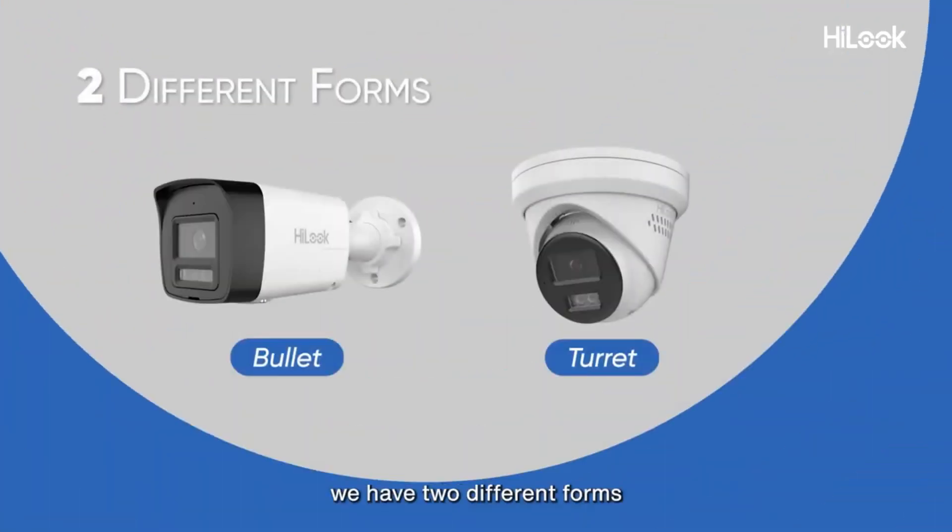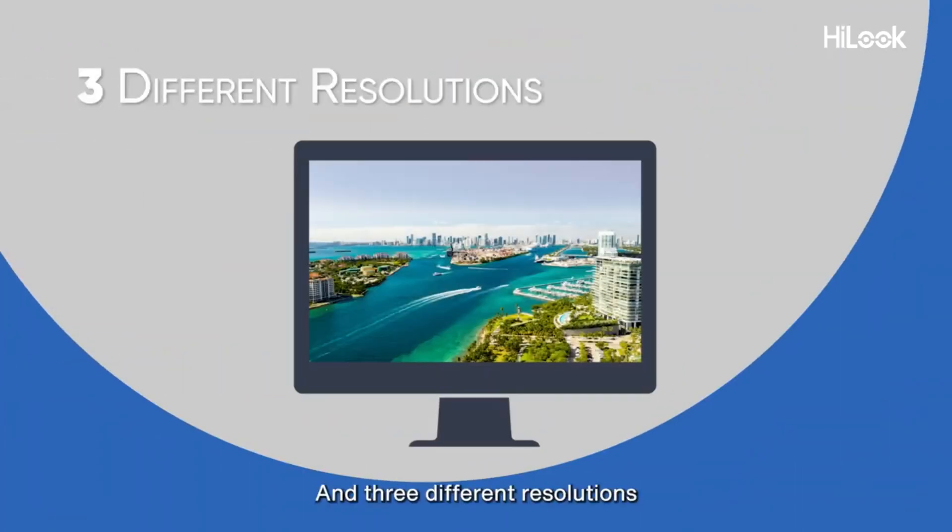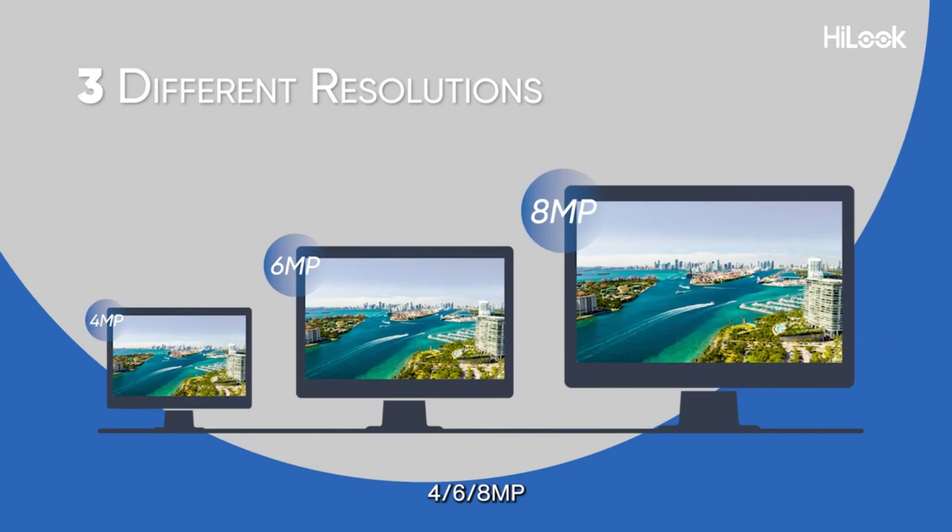This time, we have two different forms — bullet and turret — and three different resolutions: 4MP, 6MP, or 8MP.